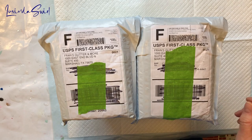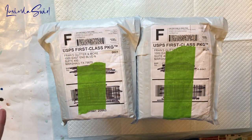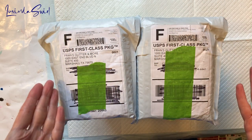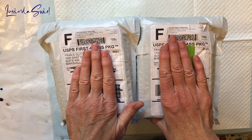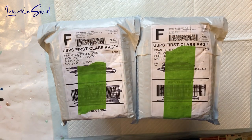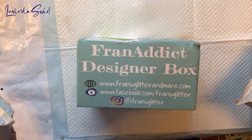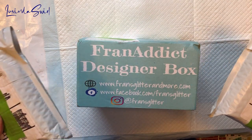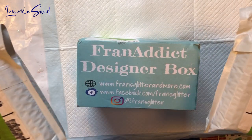Hey everybody, looks into swirl here. Not a cup yet anyway. We have a franapalooza unboxing to do because I have two months of subscription packages from Franz Glitter and More, plus look what just came in the mail — it's a Fran Addict designer box. It's a quarterly subscription she's just started, relatively new.